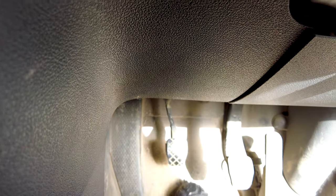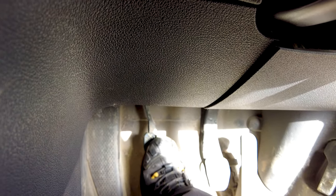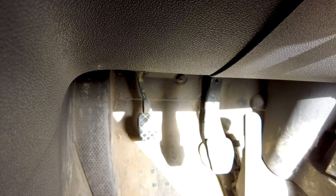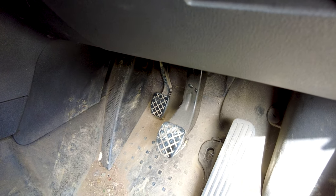We are on this VW Caddy this morning. The customer states that his clutch has left the chat. Have a look at the clutch pedal — there is clutch pressure there and then it just disappears. He's only had the master cylinder replaced probably a year and a half ago. So now we're going to look at the slave cylinder and look at the state of it.